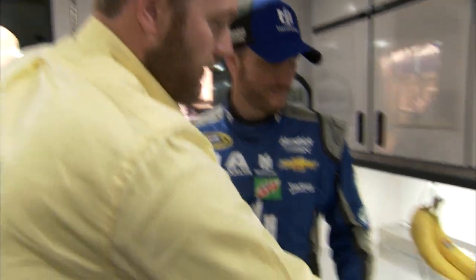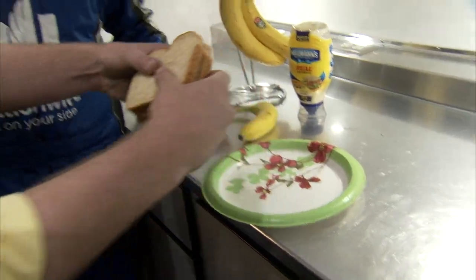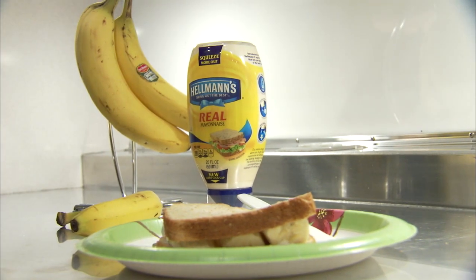Alright, well let's try this thing really quick. I'm gonna take a bite of it. The sandwich, Dale, isn't really that bad — but make sure you go donate. DaleJuniorSandwich.com helps out Blessings in a Backpack. A great cause. Dale, thanks for your time. I appreciate it.